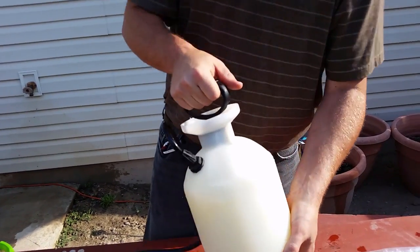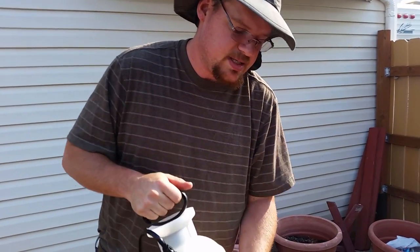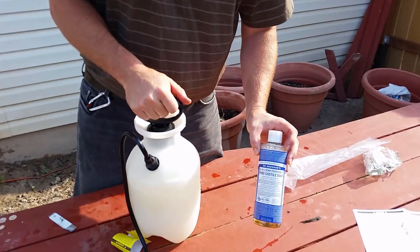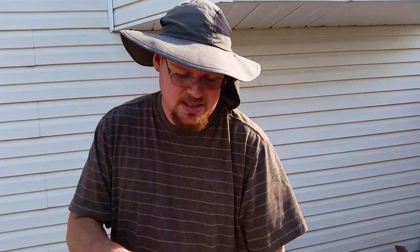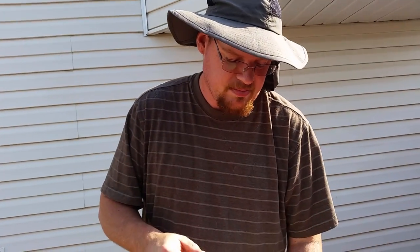This mixture is to get rid of our aphid infestation. The soap gets on their soft-bodied skin and basically breaks it down, making them more exposed to the elements like sunlight, which causes them to die. Neem oil is a natural oil that bugs don't like.